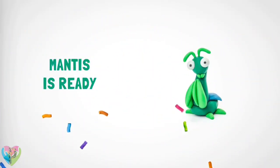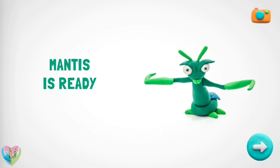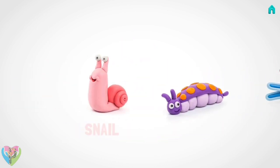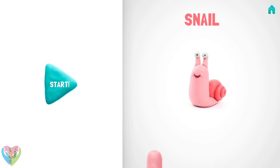Great! Your family will love your mantis. How about another figure? Are you ready to make a funny snail? Let's get it started.